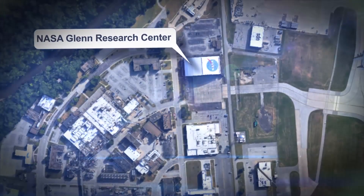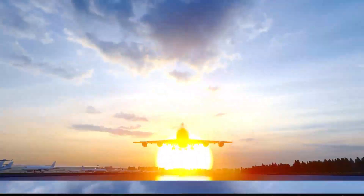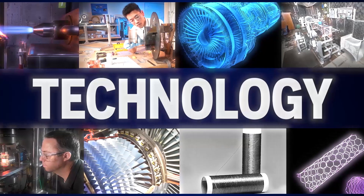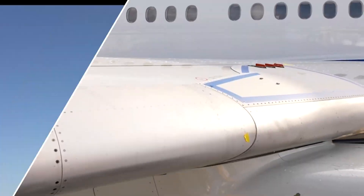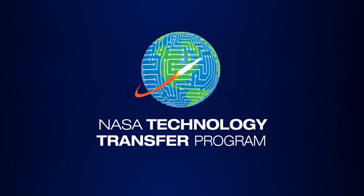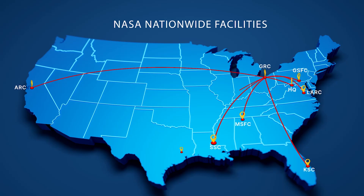Innovations in materials technology at NASA's Glenn Research Center are developed in support of NASA's space and aeronautics missions. But many of these patented technologies have also been used to create or enhance commercial products in almost every industry. The NASA Technology Transfer Program makes innovations available to the public, maximizing the benefit to the nation.